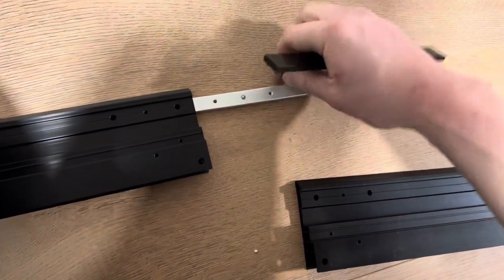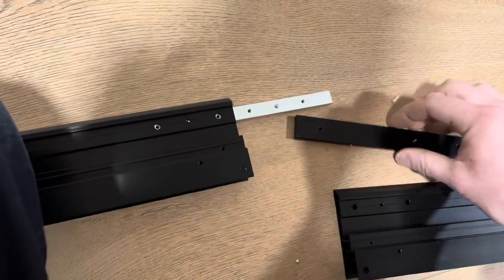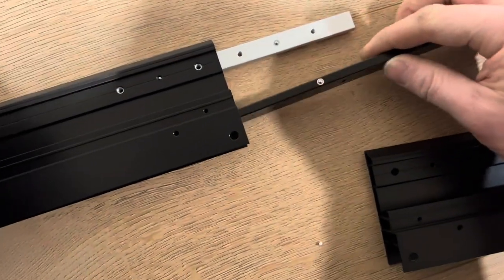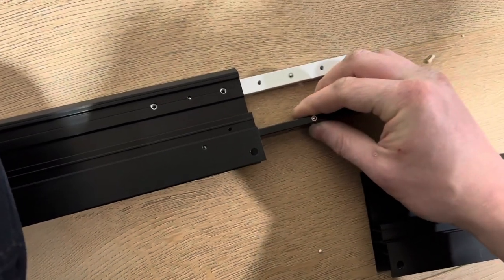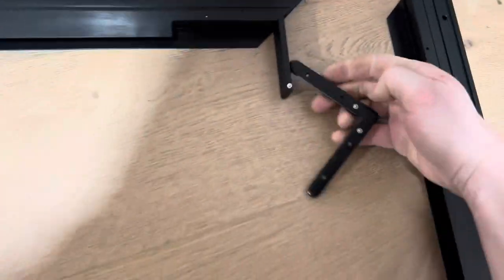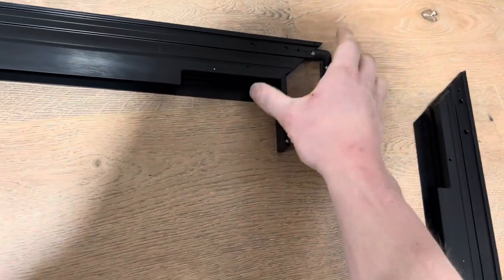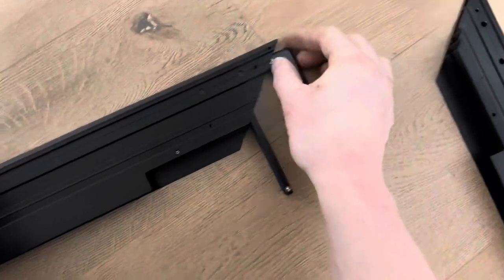Ball bearing up and locks in. These ones have ball bearings to the sides, which I don't think you can do any other way — perfect, and that's locked in. Now these little guys, again ball bearings.